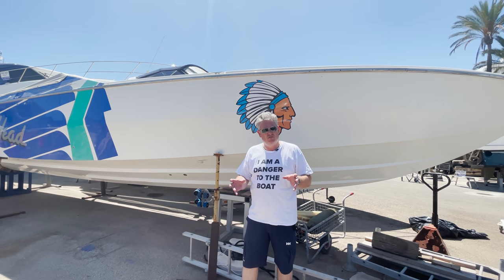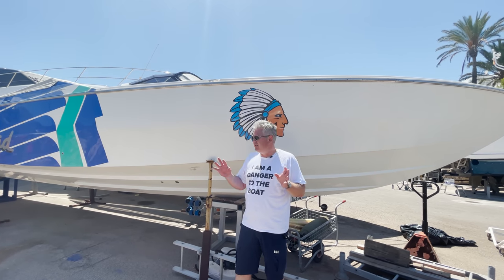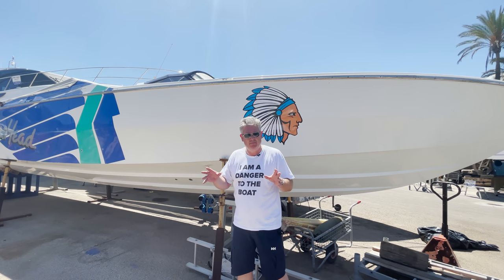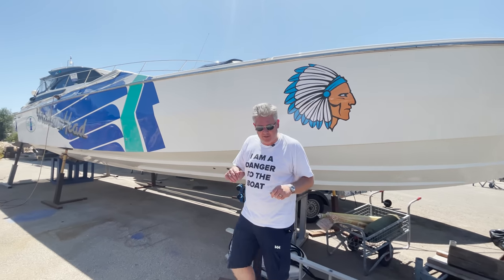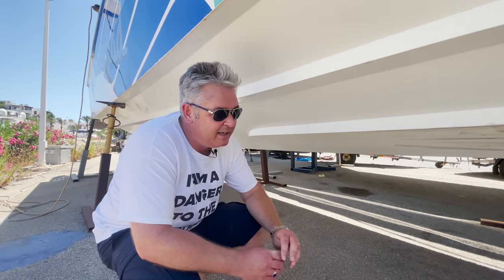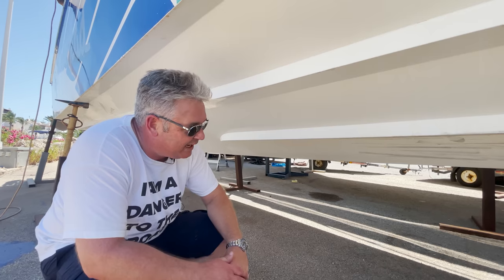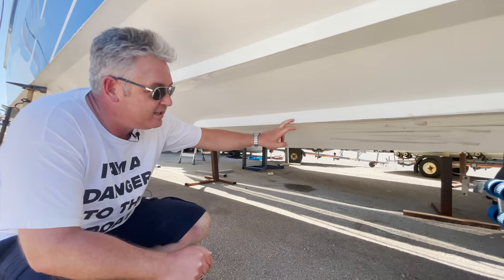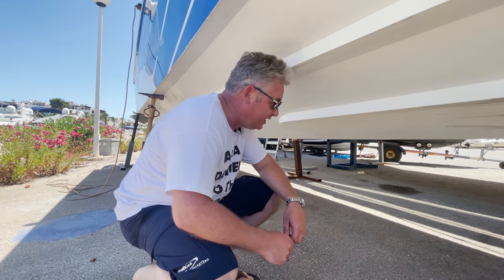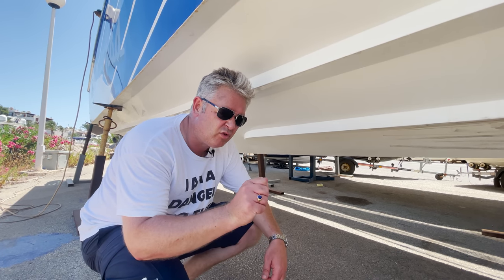The most important thing about a Cigarette racing boat is the hull. Now lots of them have got super fancy graphics - this one's got okay graphics, I've seen better - but let's look at the hull because I want to show you a couple of things. It's a really sharp V, it's 22 degrees. Now this is a 1994 model. Look at the size of these spray chines, and in true spirit of getting the maximum speed out of these boats, there's no anti-fouling. But that is a really sharp hull and with these engines it'll push this boat up to about 75 miles per hour and it will slice through waves like a hot knife through warm butter.